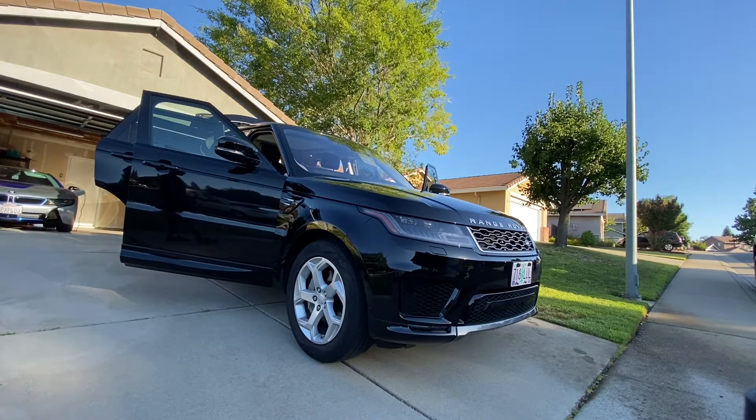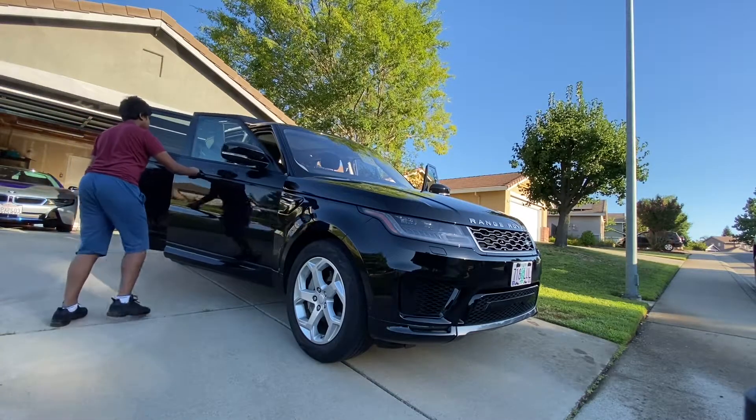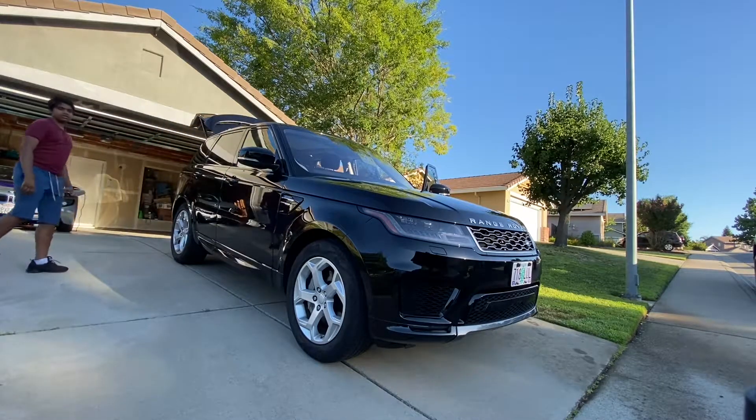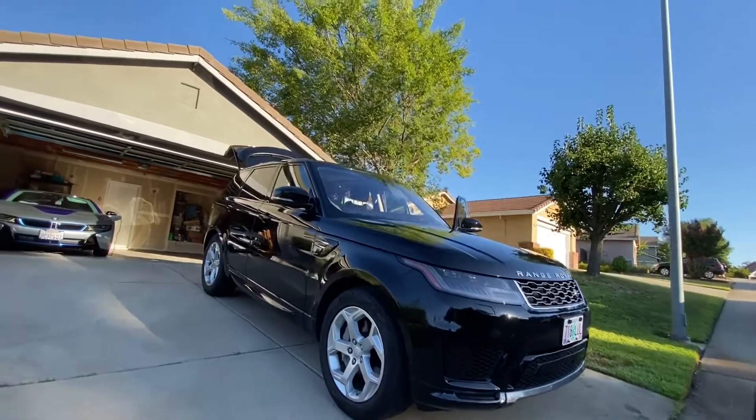This one just so happens to be the slowest. This is what it looks like with everything open. Let me reposition the camera and close these two doors. Alright, I think you guys can see the trunk now — I'll reposition it.